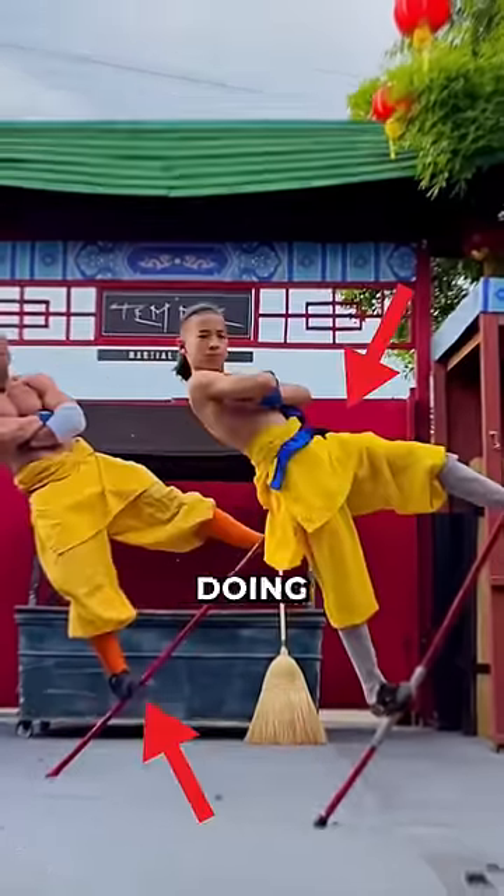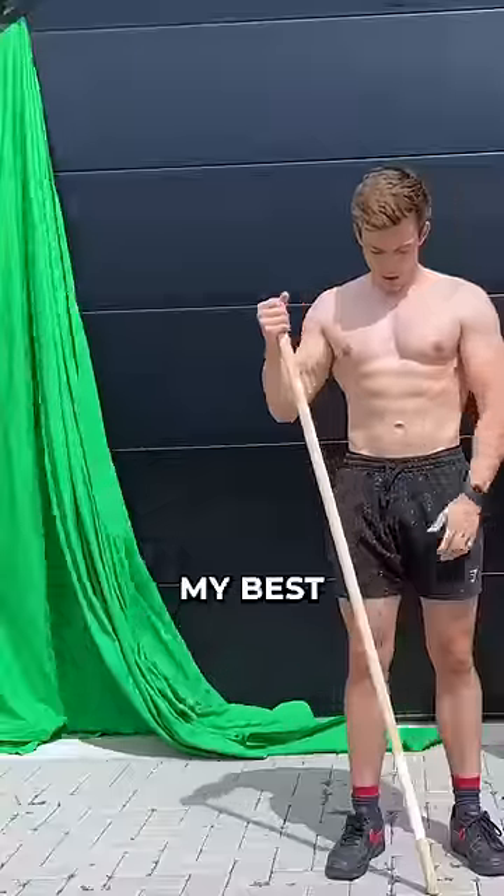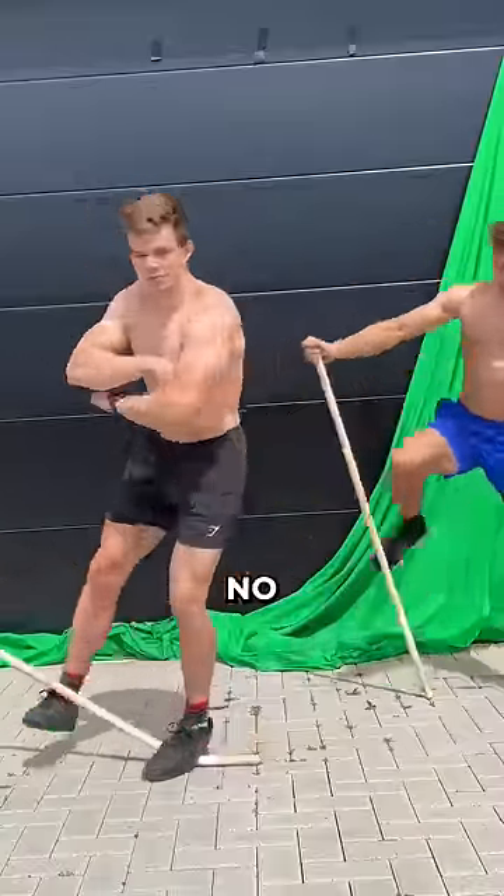This is a clip of a Shaolin master and his son doing this insane stick trick. Me and my best friend thought we could buy a stick and do this as well. No, not at all.